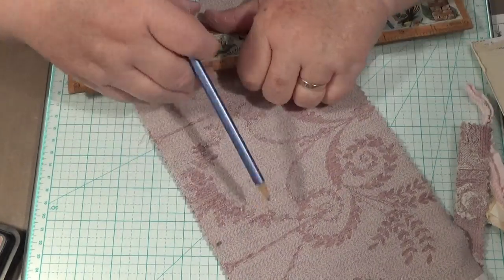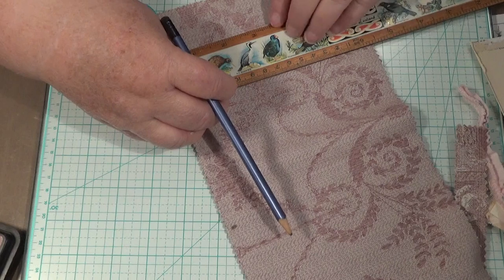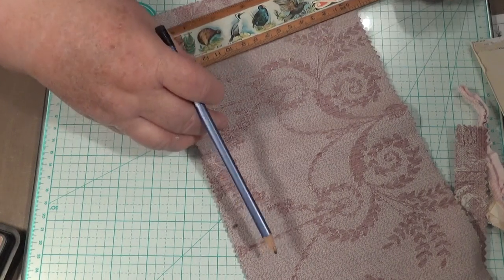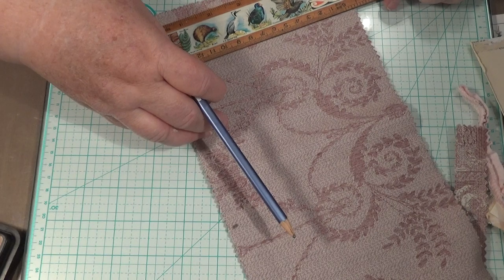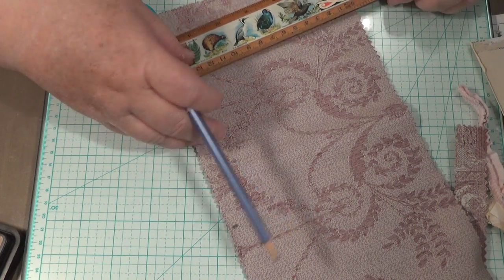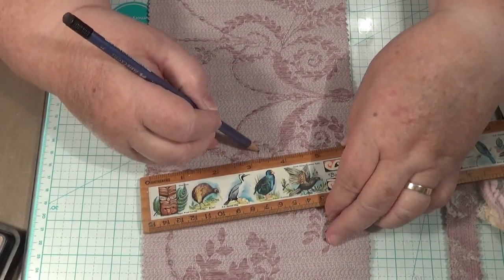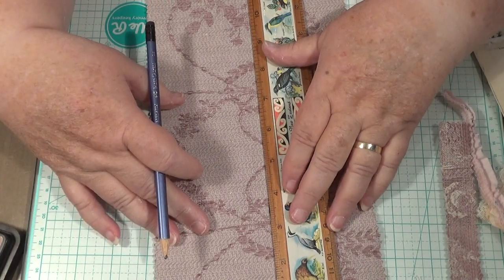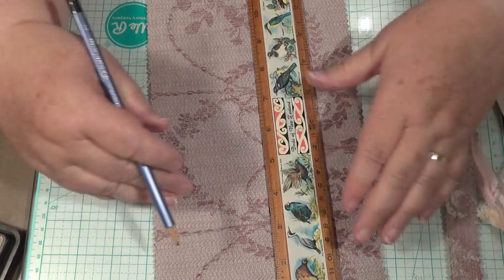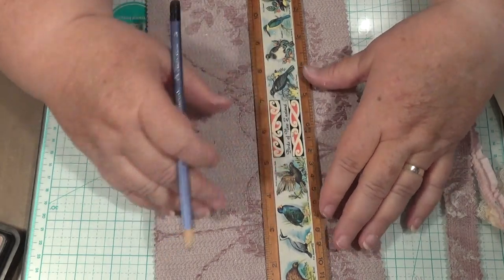Should have probably measured that in from there. I'm going to do that because my measurement is crappy. Okay, so it's three and a quarter — three and a quarter — in there. Now hopefully this will line up. It doesn't look straight to me — does it look straight to you? Oh dear. I don't know what's wrong with my eyesight.